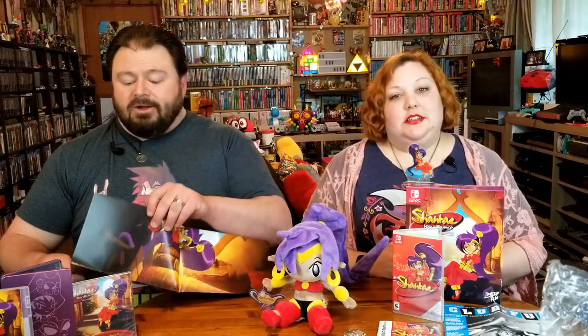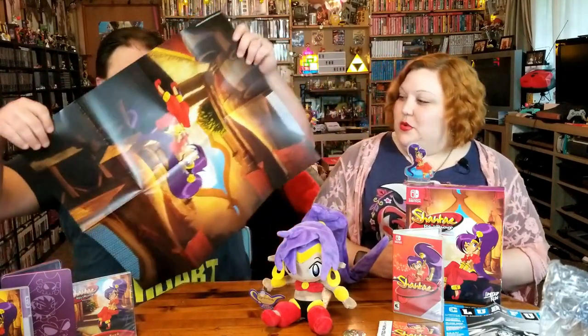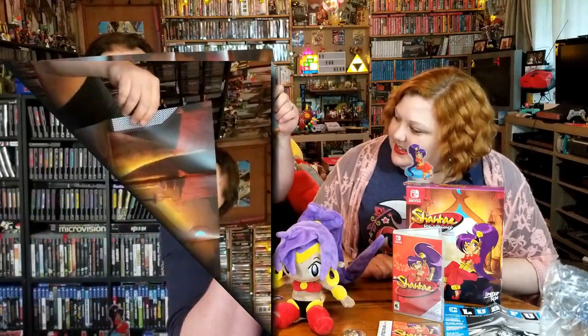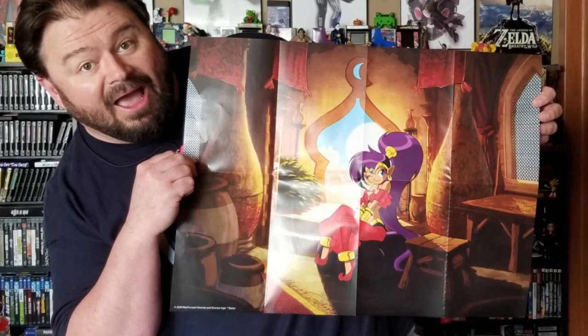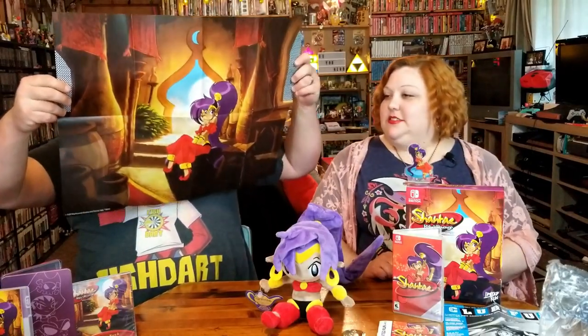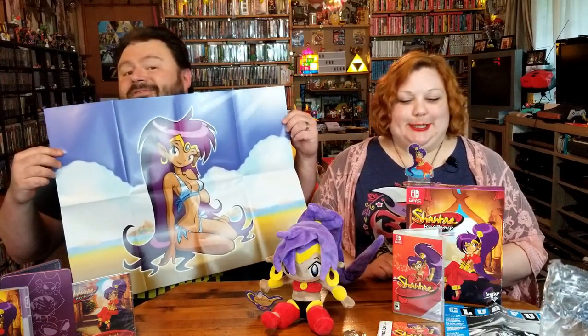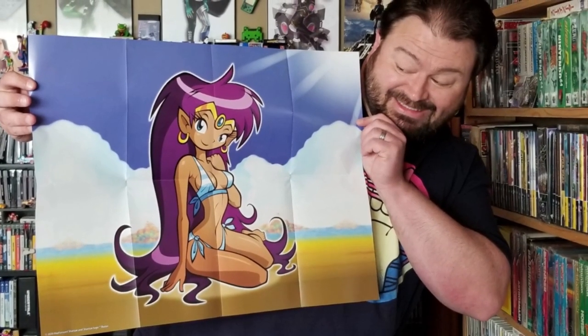And the last thing — something cool but hard for us to use because of wall space. We have a big ol' poster. She's just chillaxing in her little Aladdin-style house. But it's a double-sided poster — we get the swimsuit edition on the other side. Maybe we do need to find some wall space after all.